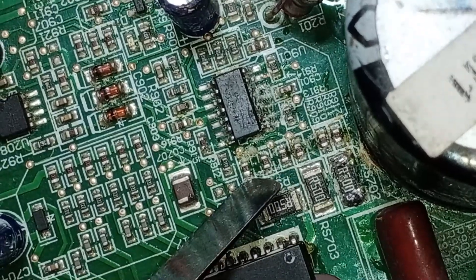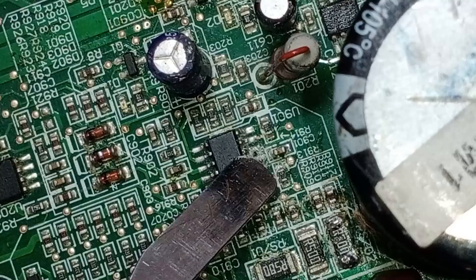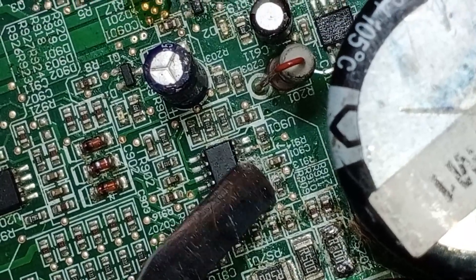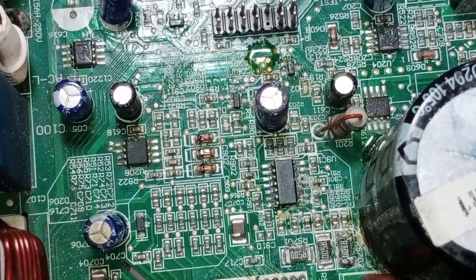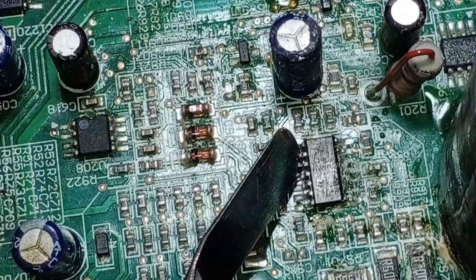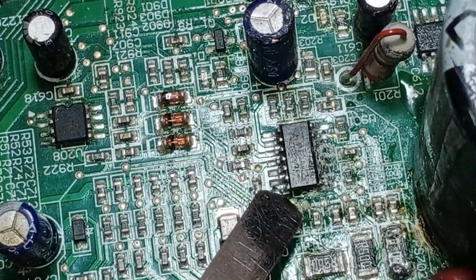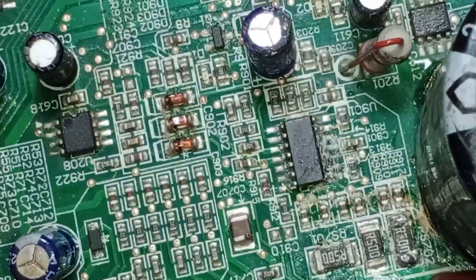Next, there are six resistors that are 2.7 ohms each — check these as well. After that, there are resistors with a resistance of 10 kilo-ohms; make sure to check these too. Now that we've checked all the resistances and they seem fine, the next step is to replace the operational amplifier, as it could also be faulty. By changing it, we might resolve the issue and the fan should start operating again.